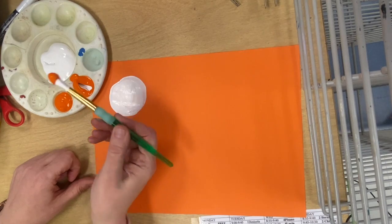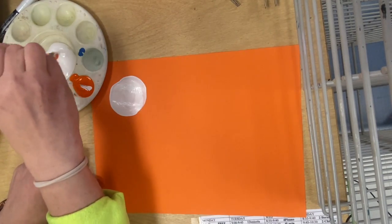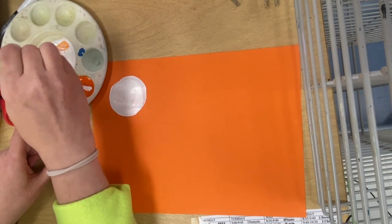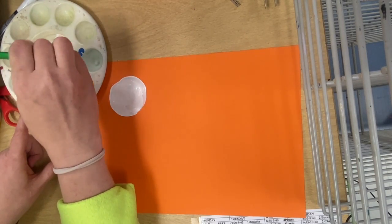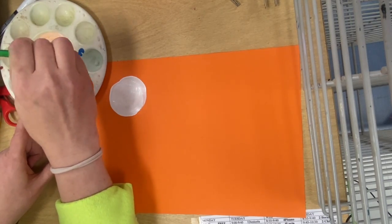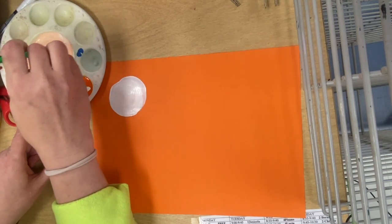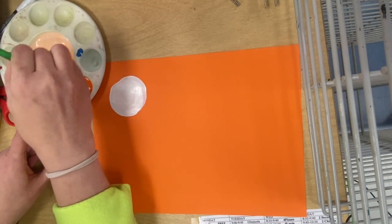Then dip in and get one scoop of whatever color you have and put it into the white. You're going to mix that really, really well until it's all one color. You don't want any streaks in it. You don't want any places that are still really white or any places that are a different color. You want it all to be one solid color, so you'll need to mix it quite a while.